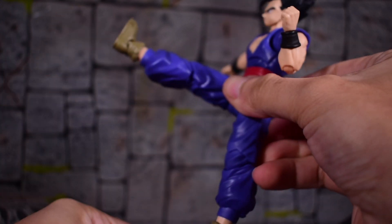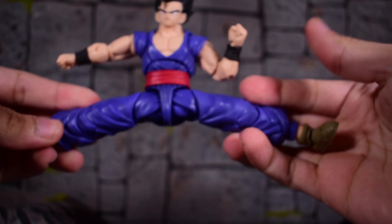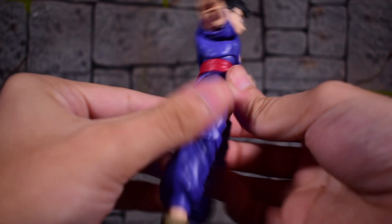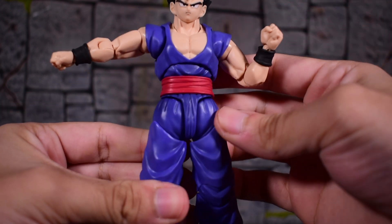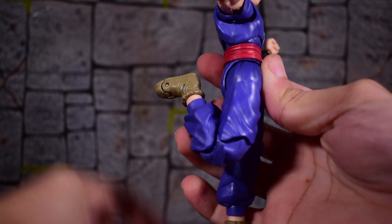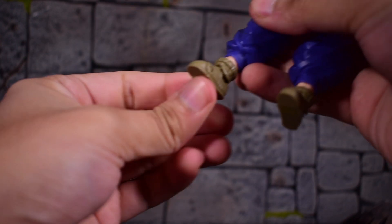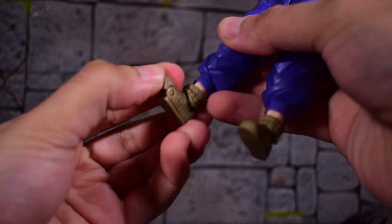The legs kick forward all the way up, go back down, and go in and out pretty far — he does a full split. He doesn't really have that underwear-looking crotch breakup joint; they went a little different with Gohan here and I like it. Then we have a thigh swivel, double-jointed knees that bend all the way back, and the ankles hinge forward and back. We've got the rocker at the foot, a swivel at the ankle, and then there's the toe hinge. Very nice.